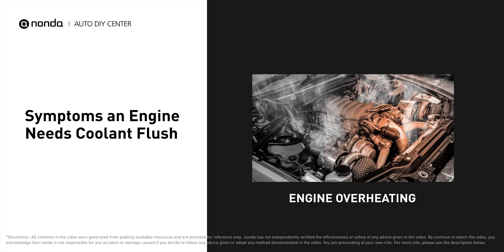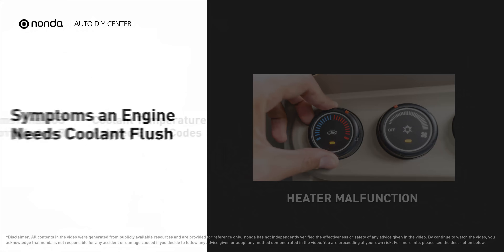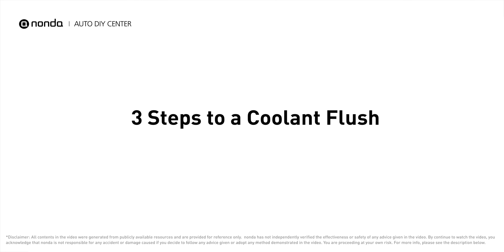You may find your engine is overheating and experience heater malfunction while driving. It will turn on the coolant light on your dashboard and store coolant temperature-related error codes if your vehicle has encountered coolant-related problems. Here are three steps to a complete coolant flush.